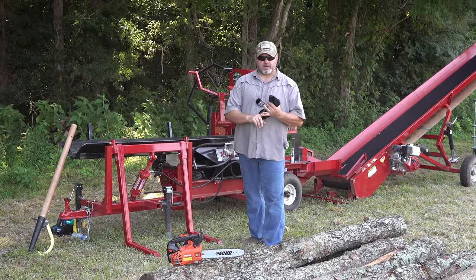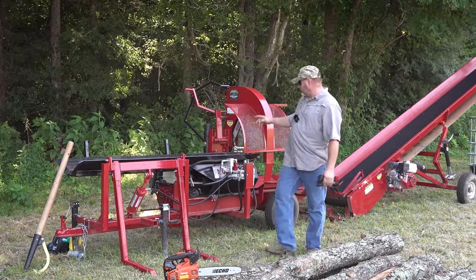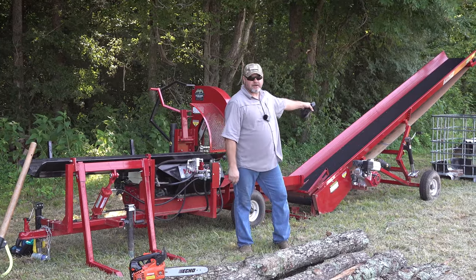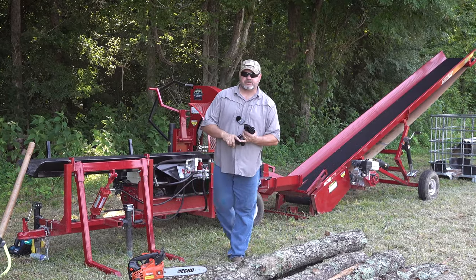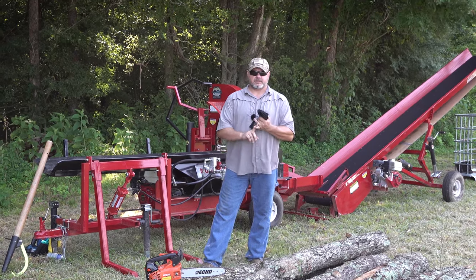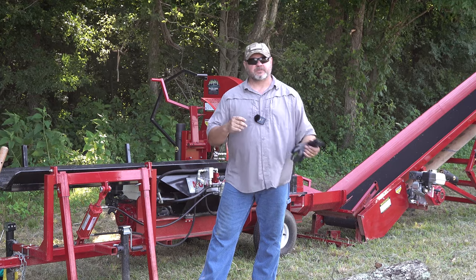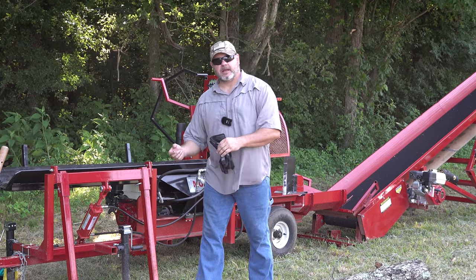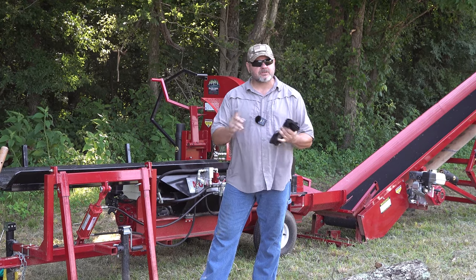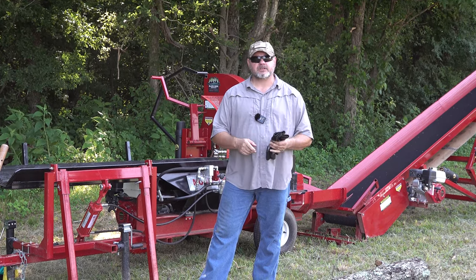Hey, I'm glad to have you back. We are going to talk today about the Black's Creek Innovation Firewood Processor Model 1250 and the Model 1650 conveyor belt. I've had a lot of questions over the last year about this firewood processor — some simple, like what is a firewood processor, or is a firewood processor better than a log splitter? Those are some of the questions we're going to try to answer today. And if you have any additional questions, please leave them in the comment section below.